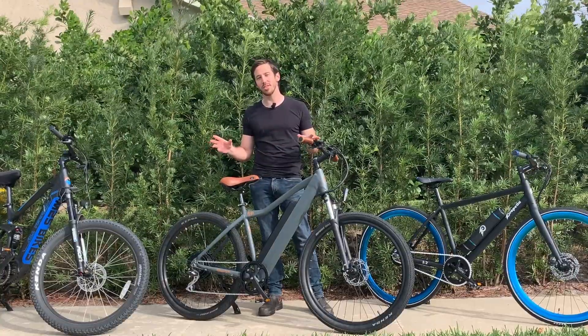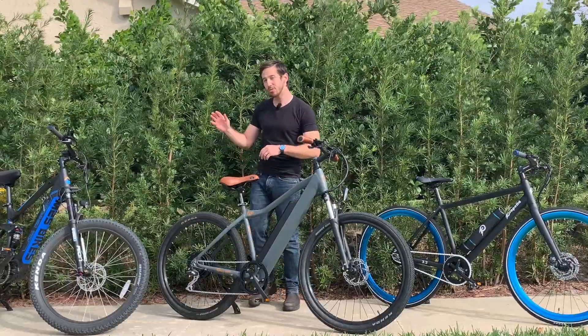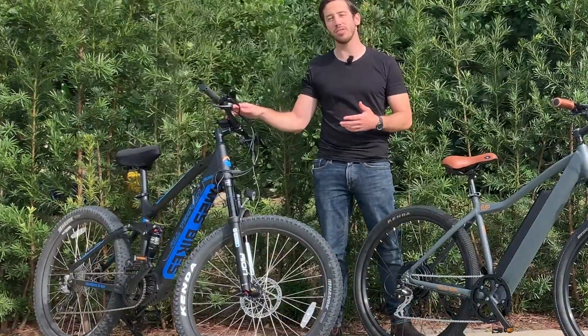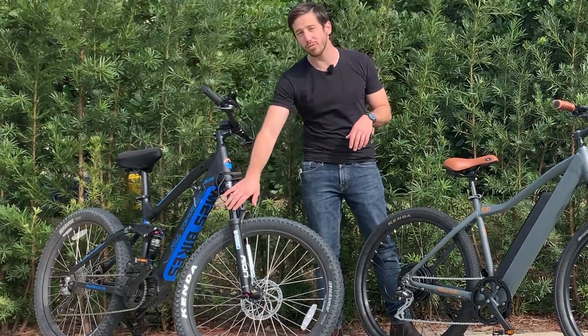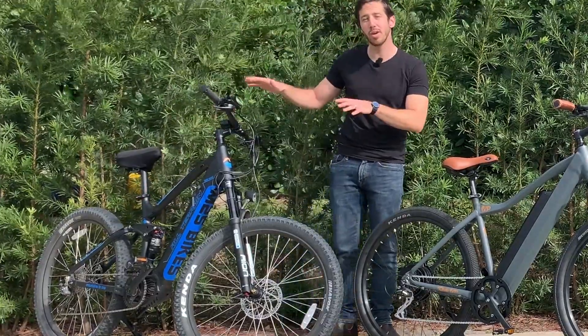I've got three different bikes here that represent the three main different suspension options out there in the market. First we'll start over here. This is the M2S, or Mountain to Sea, M600 bike. It's a full suspension, all-terrain bike, meaning it's got a suspension fork up front, and it's got suspension here for the rear wheel. So both the front and the rear have suspension.